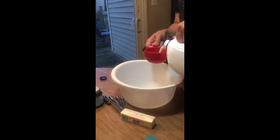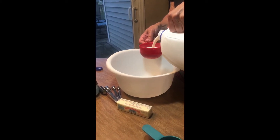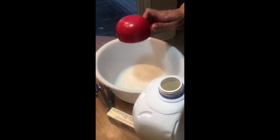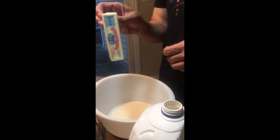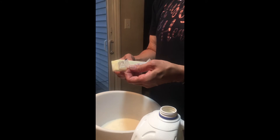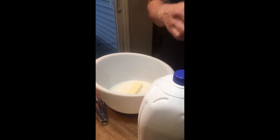First we will start with our milk — we need two cups of milk. We're gonna pour them into the microwave-safe bowl. We need half a cup of butter, which is literally one stick. I'm gonna take this butter, which I just got out of the freezer, put it down in the milk, and put both in the microwave for one minute.